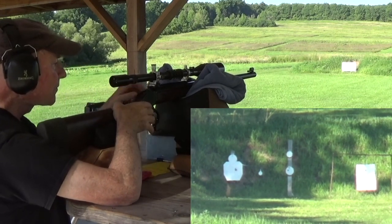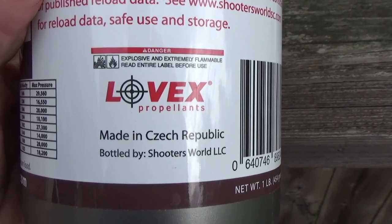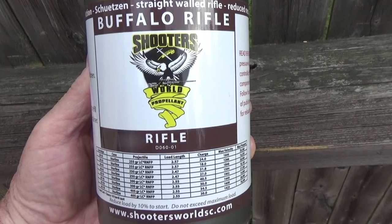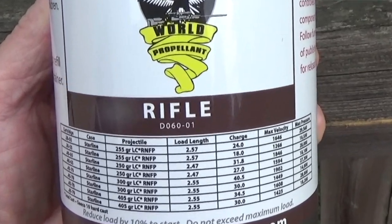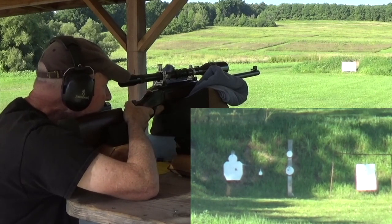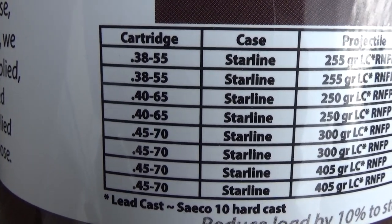Shooter's World is made by the Explosia Company in the Czech Republic, and Buffalo Rifle Powder can be found under the Lovex brand number D060. I've used this powder with the .38-55 Winchester and the .40-65, and for mid-velocity loads for steel, they both performed very well.